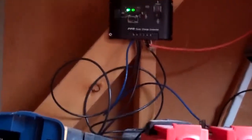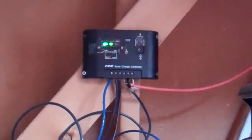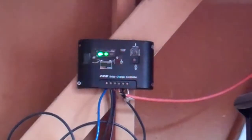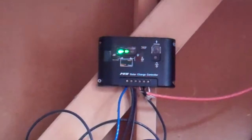The charge controller, when it is green, says the batteries are fully charged. When it's yellow, it could be charging or energy is being used. And when it's blinking red, it says the batteries are dead. As you can see, I'm green — my batteries are fully charged.